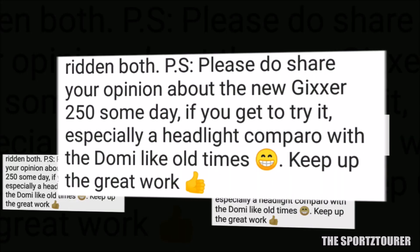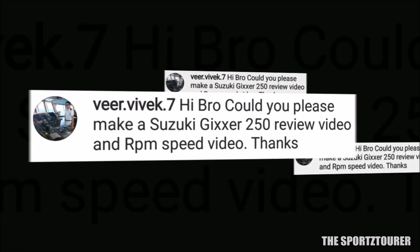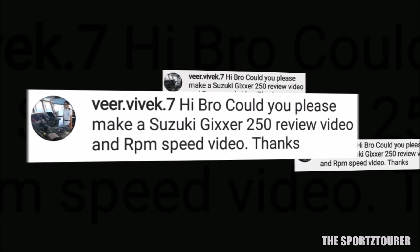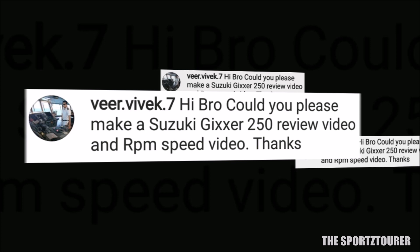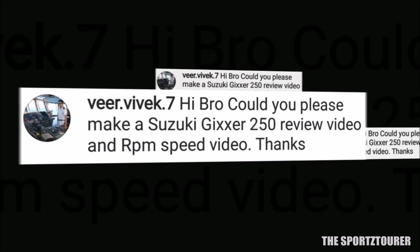Joey also wants to know my views on the Gixxer 250 and wants a headlight comparison. A similar demand is made by Vivek who wants a review on the Gixxer 250. To be frank, even I want to do that as the Gixxer 250 looks promising — let's see when I get a chance to ride one.